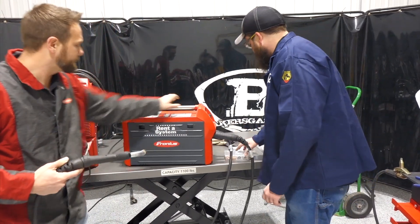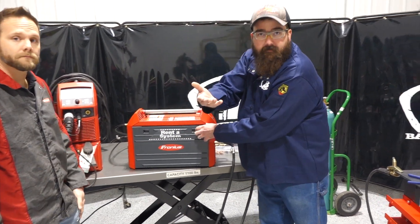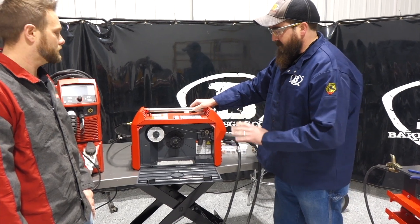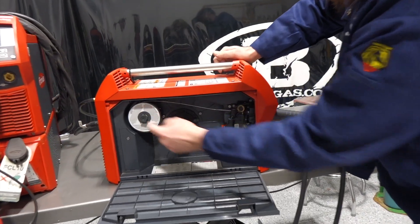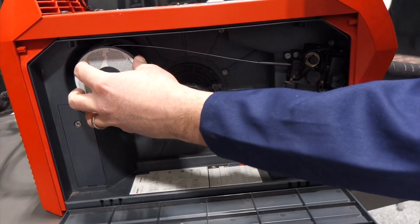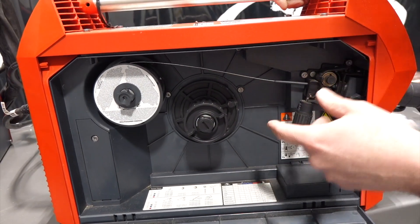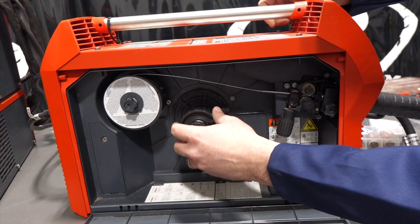We're going to rotate the machine around for everybody that has this machine or is on the fence about buying it. What's unique to the TransSteel 2200 is it has two reels — it can fit an 11 pound spool and a one pound spool. The one pound spool holds aluminum wire or stainless steel. You can't run both at the same time, it's one or the other, but you can flip flop pretty quickly.